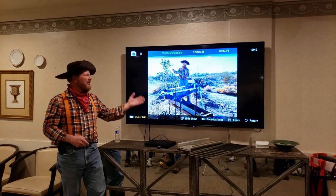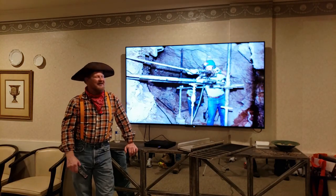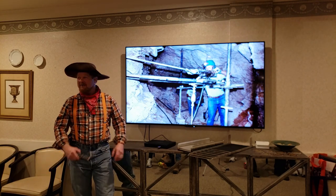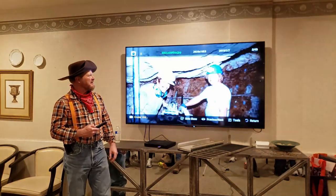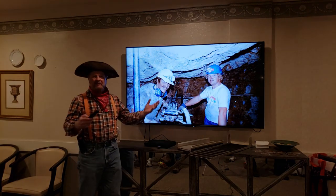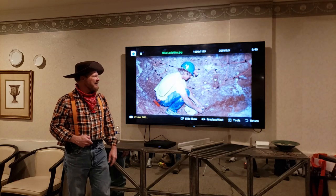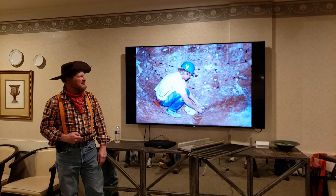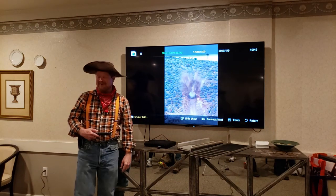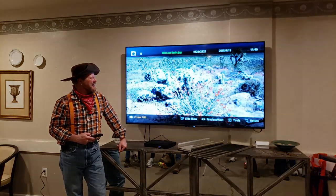I've got a lot of placer experience but also some lode experience. Here's yours truly, many moons ago, working a hard rock mine just outside of Searchlight, Nevada, pushing on a drill rig. We had a really nice property and a good claim out there. We didn't make a lot of money but were paid for our crushing plant, shaker tables, drilling equipment, and dynamite. There's my friend Pete, and there's me setting off the fuse to the cap — and then the blast, of course.